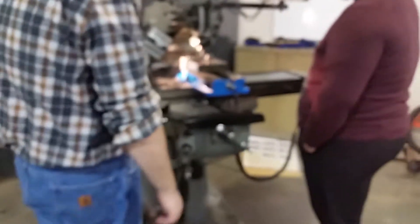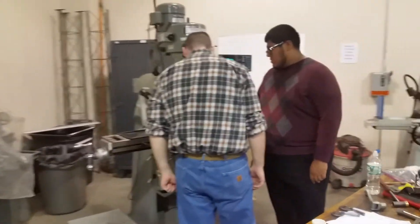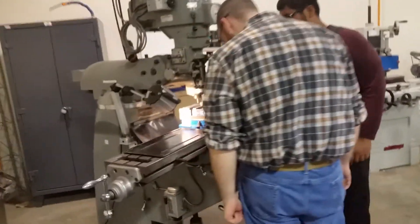Basically, this is like a really big drill press, also known as a milling machine, which is kind of like a 3D printer but opposite — it's a 3D cutter.